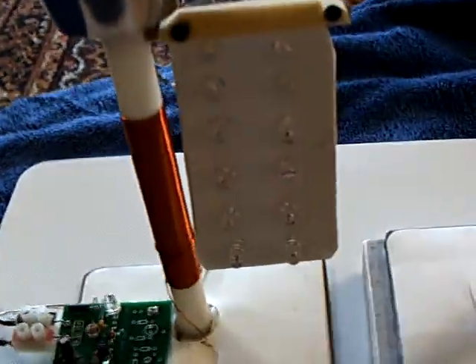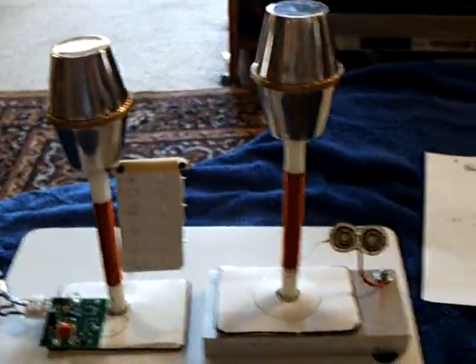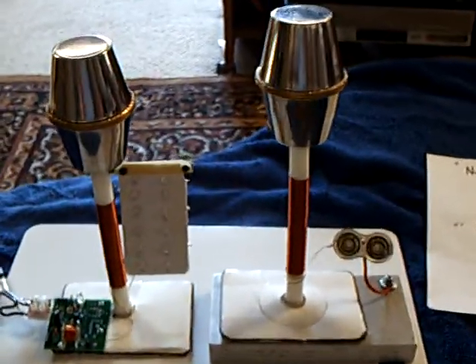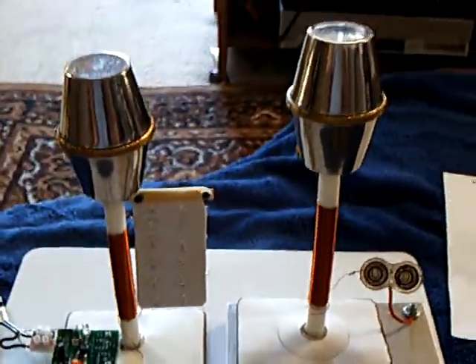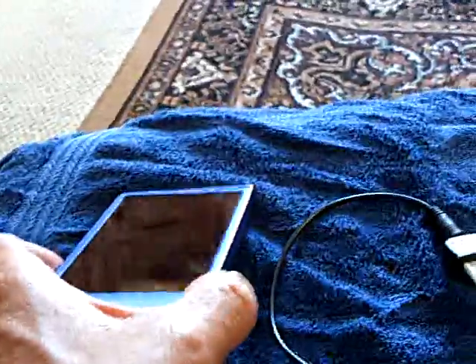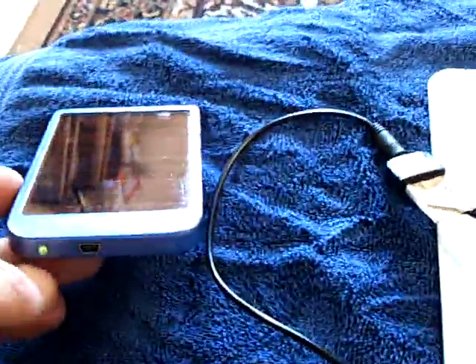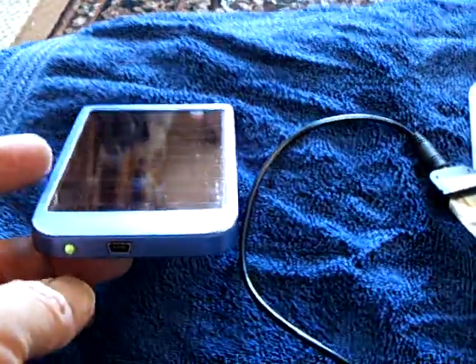What I really wanted to show today was the amp draw on this and what he has in mind. Dr. Stifler, if you're watching this, I think this is where you want to go with this — his idea was to use a small battery and then use solar to top it off. This is a cell phone charger right here. It's got a lithium battery, a 1500 milliamp lithium battery, and it charges on very low light.